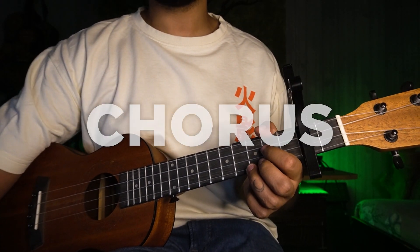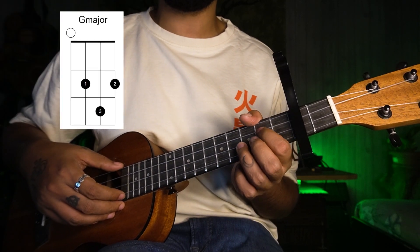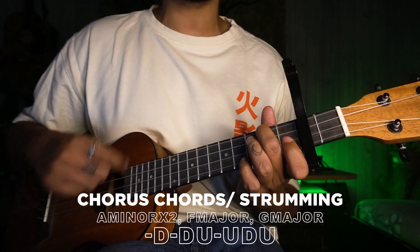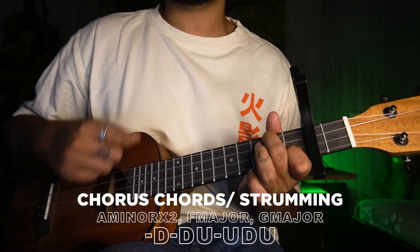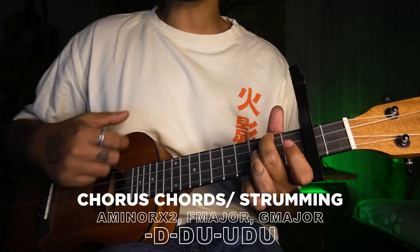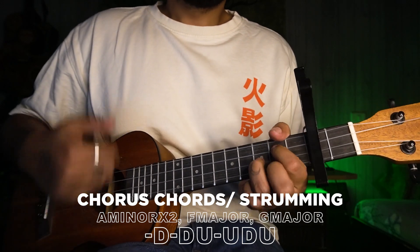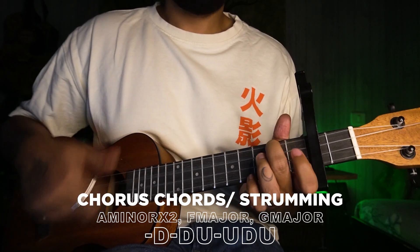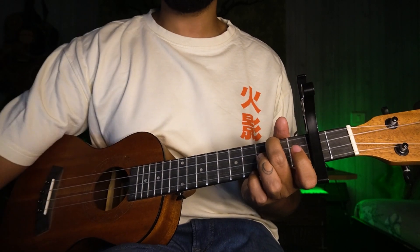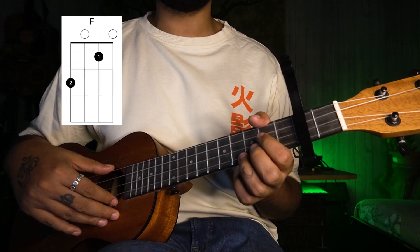Then again the chorus part — same as verse 1. A minor twice, and G and F one round each. Then give a small pause by playing the A minor chord if you want, and then go to the next part.